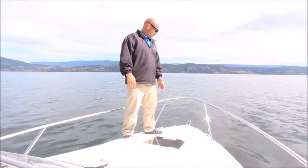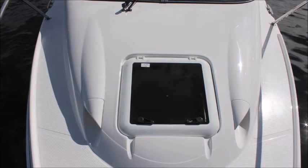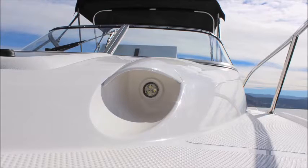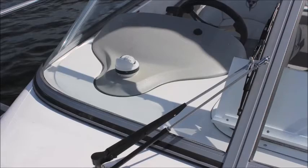On the forward deck here we have a nice anchor storage area, anchor roller, and a nice welded bow rail. There's a 16-inch hatch with docking lights. We also have an optional wiper, and you can get one on the other side as well.